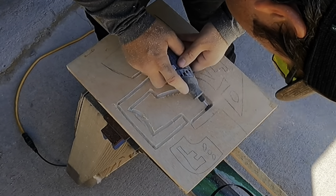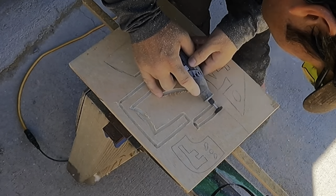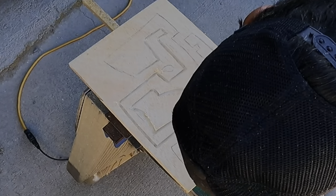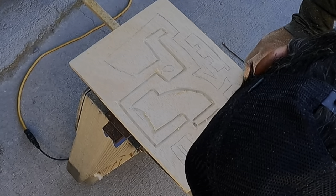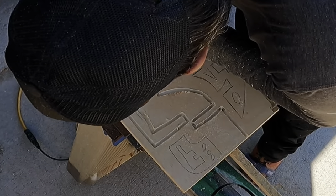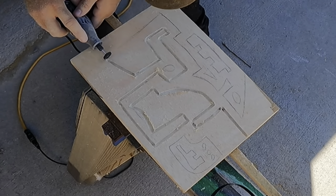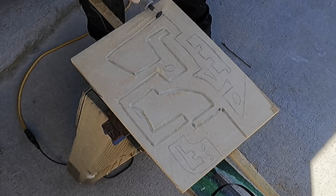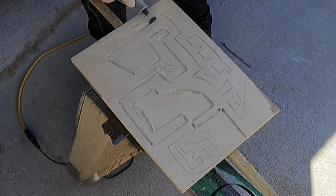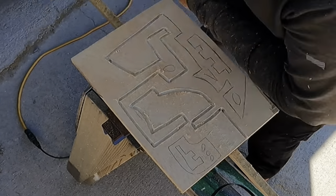The Dremel has no problem rotating this disc and carving with it, as long as you're not overly aggressive with it trying to hog a bunch of stuff out. This disc is working really well. I am just cutting a line — as you can see, I'm following the drawing. This is a freehand drawing that I put out on the panel. I do pre-draw some of my things and sketch things out to make sure that I get the negative and positive spaces that I want.